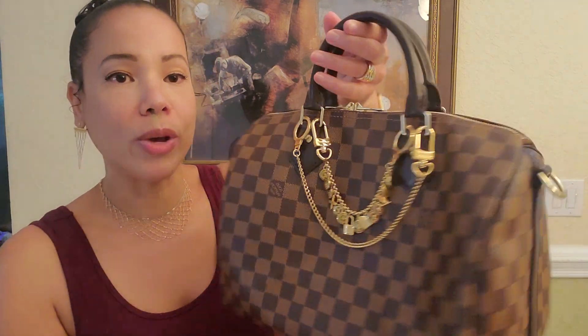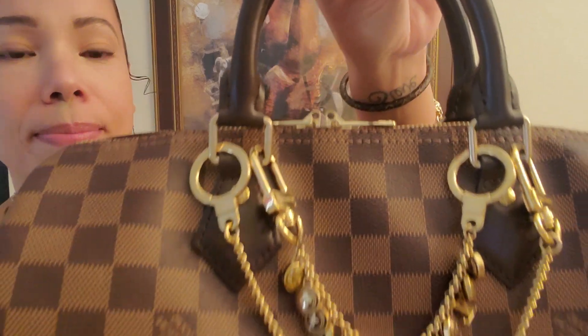The LV monogram canvas came afterwards. I've always loved this canvas and I loved epi leather, and it wasn't until maybe the last 10 years that I really started loving the monogram LV canvas. But I have absolutely always loved this gorgeous brown canvas with the brown leather trim.